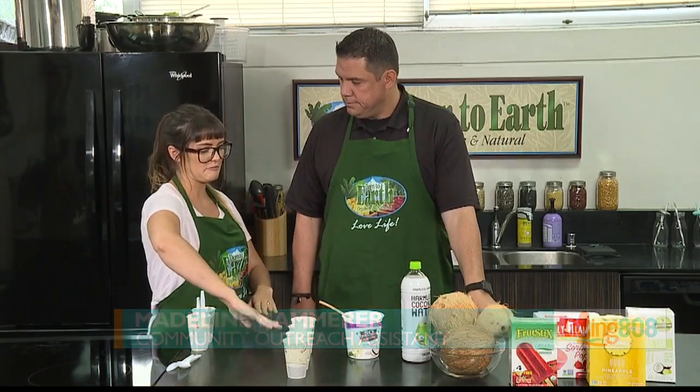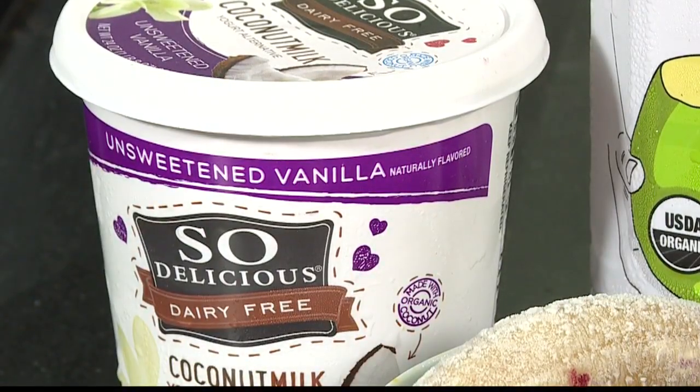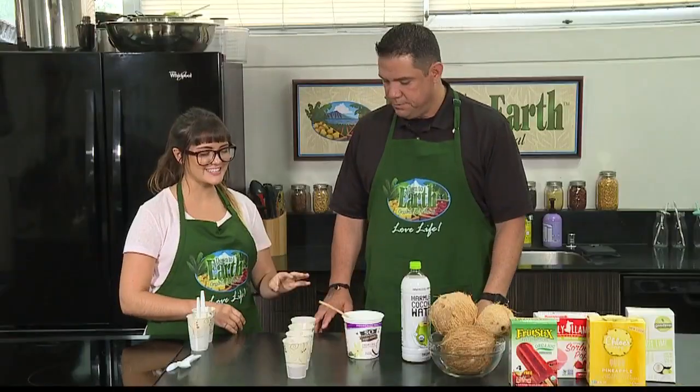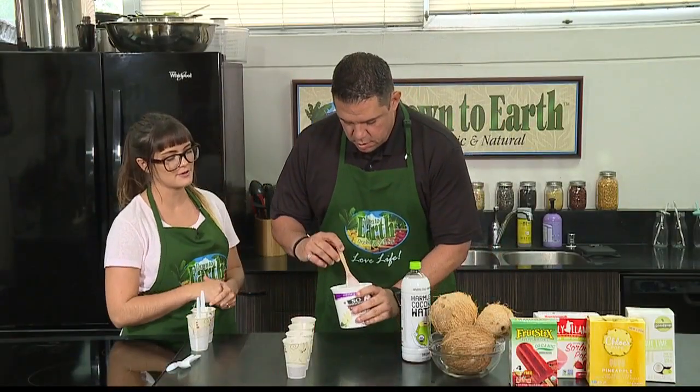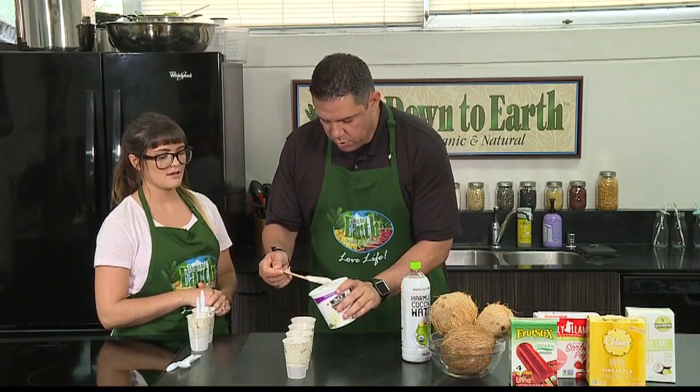So we just put it in the freezer long enough to get it nice and firm so that we can pour our coconut milk yogurt on top of it. Because we're layering — we're going to make it pretty. This adds a really nice creaminess. Take the spoon and add about two spoonfuls of coconut milk yogurt to each cup.